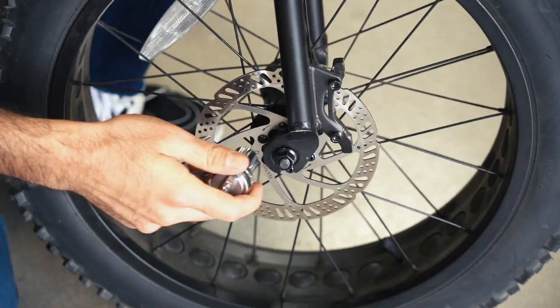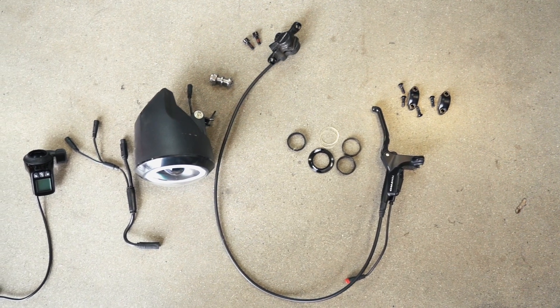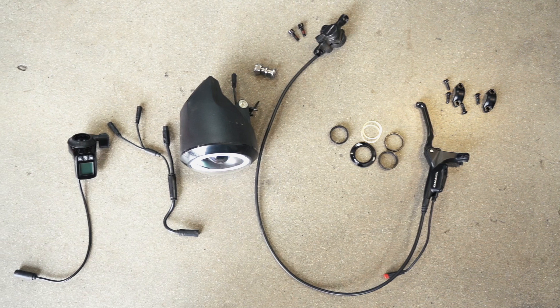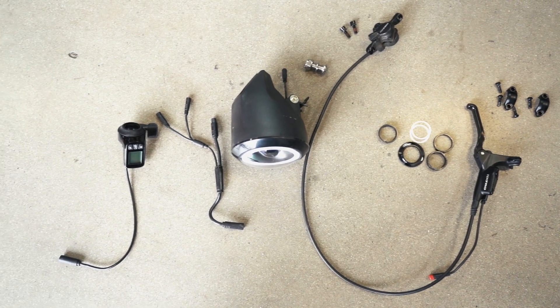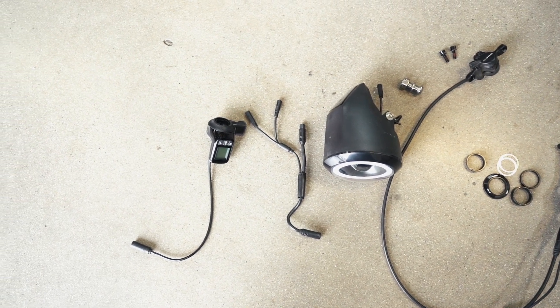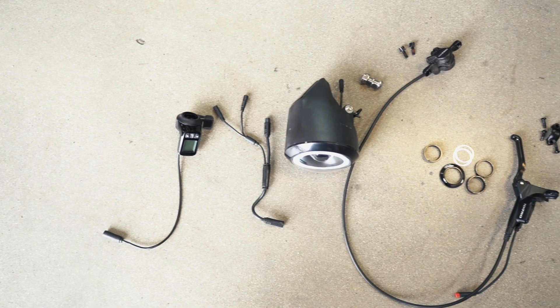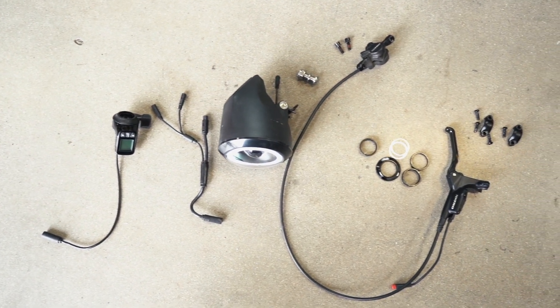Next, remove the front wheel from the fork using a 15mm socket wrench. The following parts should be set aside for phase 2: display, wiring harness, front brake line including the front brake handle, brackets, and hardware. Also set aside the steer tube washers and spacers, which include the metal shim, plastic split washer, a 5mm spacer, and 10mm spacer.